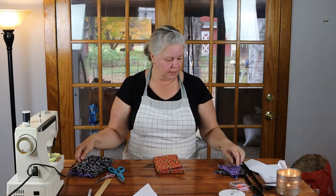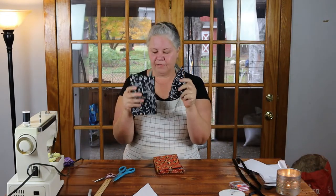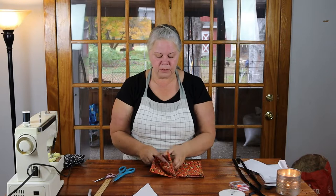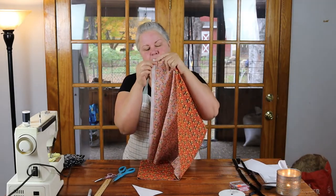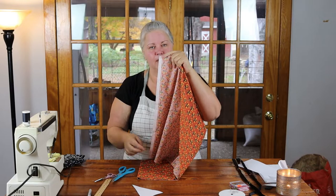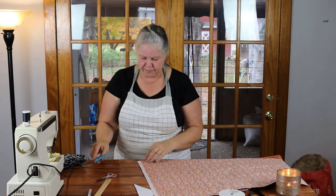We are going to need five flags of each color, and there is a front and a back to each flag, so we need ten cutouts per color. I already cut out my purple and black flags, and I left the orange to do with you so you'd be able to see how it's done. There's an undesirable edge on the inside of this fabric that doesn't match the print, so before I cut I'm going to cut off that edge using the fabric scissors.